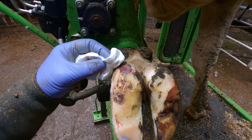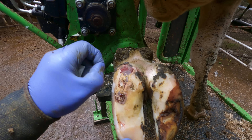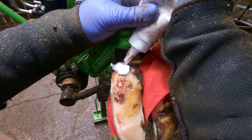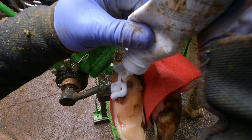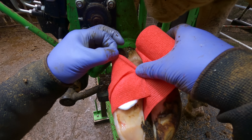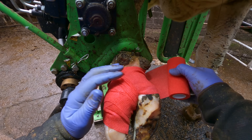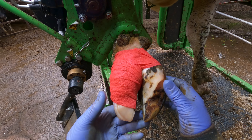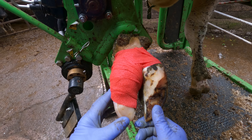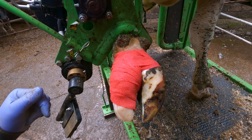So it just shows you the seriousness of dermatitis and controlling it. Once we get this all nicely cleaned up — that's all nice and soft. We have it wrapped, reduced the height, leaving her her natural height. She'll have a great deal of comfort with this. The salicylic acid is on — it'll perform its duty, all being well — and that will be an awful lot more comfortable for that little cow.